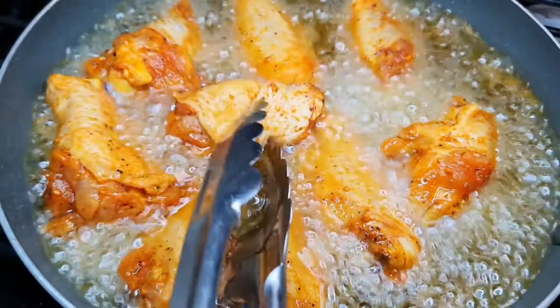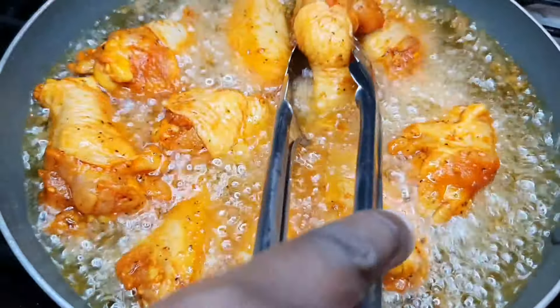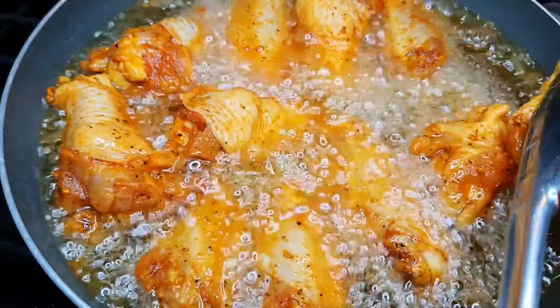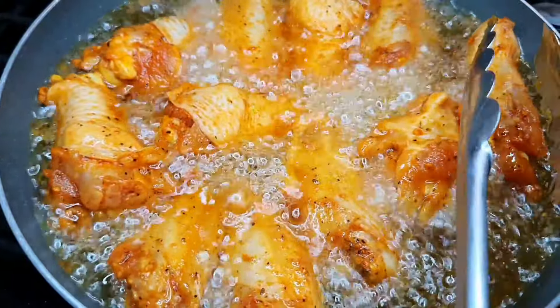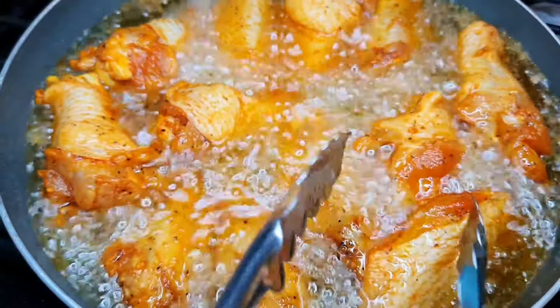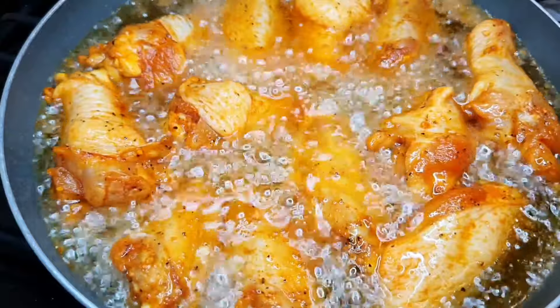I think I'm just going to put everything in all at once. We're gonna give this seven minutes to fry, okay, and then we'll be right back.